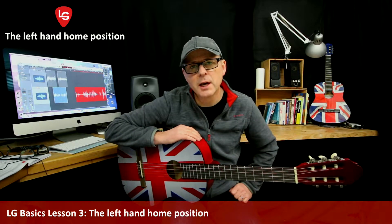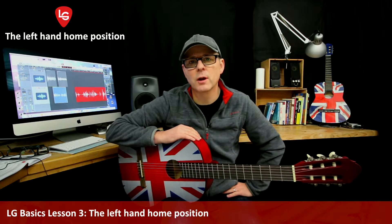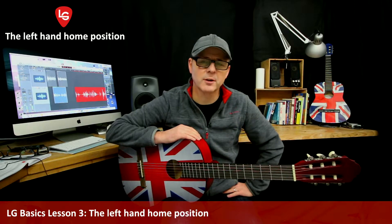Let's now take a look at the left-hand home position. You may not have your fretboard hand in this particular shape all the way through your guitar playing, but it reminds us of best practice technique, especially for scales, solos, and single-note tab songs.